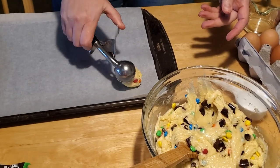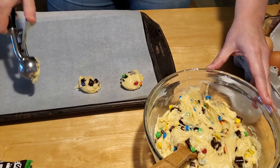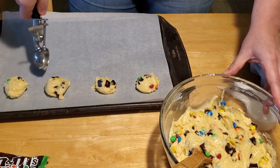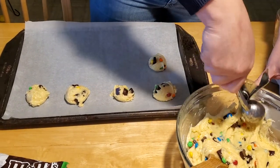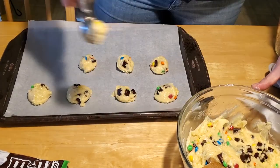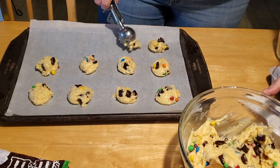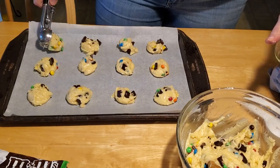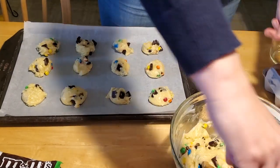You want to scoop out twelve cookies onto your sheet, and you can count them with me: one, two, three, four. Make sure you leave about an inch between each cookie because they will spread out as they cook. Five, six, seven, eight, and one more row — nine, ten, eleven, and twelve. Now your cookies are ready to go into the oven.